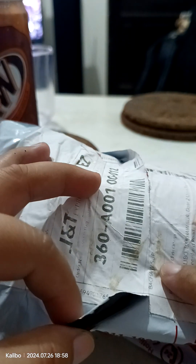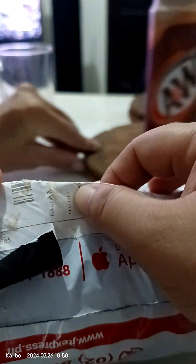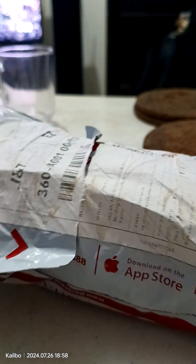Okay, hi everyone. So this one, look — it's already like this. But it's not all throughout. I'm not sure, it's not all throughout. Look, this one. I think — I'm not sure lang. We will try to open it.